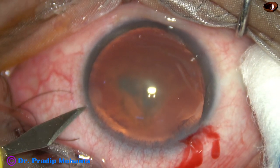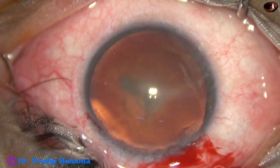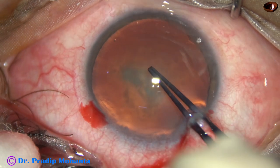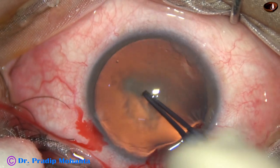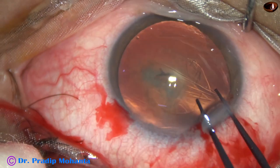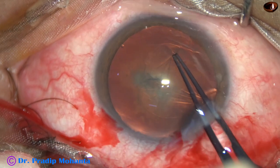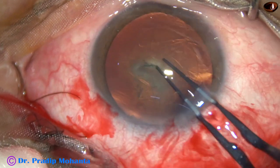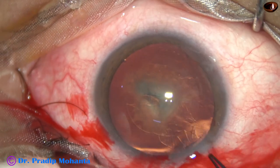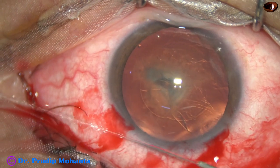A side port is made on the left side of the main incision, about 3 clock hours away. Only one side port has been made in this case. Now this is capsulorhexis with the help of hydrata forceps. This is a posterior subcapsular cataract; the rest of the lens matter is almost clear.